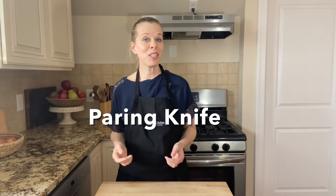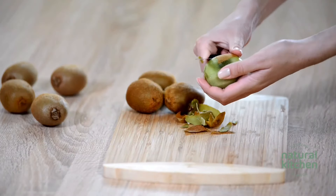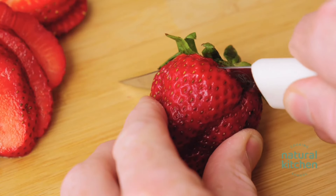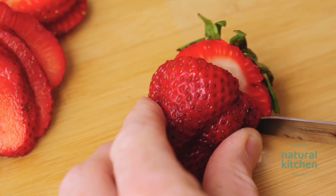A paring knife is useful for small detailed jobs that require control of your blade. The blade is between 3 and 4 inches. I like to use a paring knife to trim the bottom from a head of lettuce and for de-stemming strawberries. Choose a paring knife that has a comfortable handle so that you can keep a good grip on it. Price-wise, paring knives range between $6 and $30.